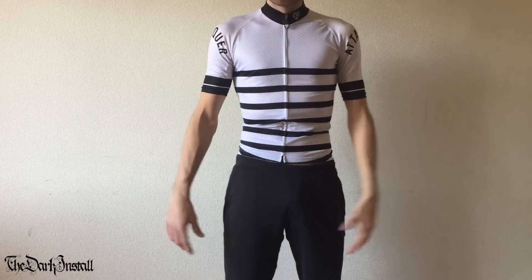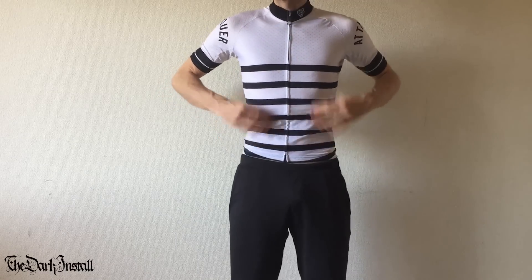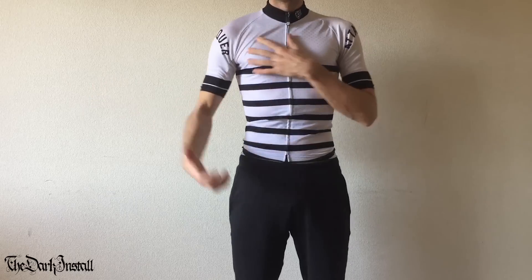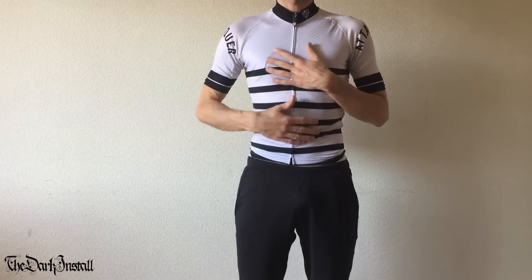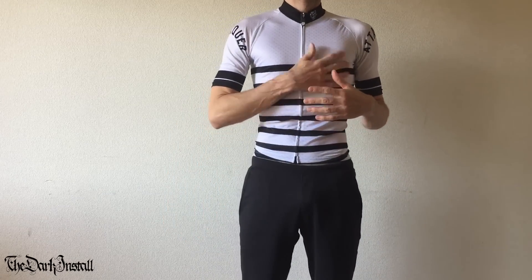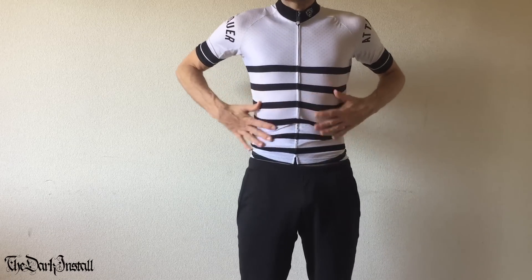This is a small. It's January so you'll excuse me if I'm not completely shredded, but this is a small and it's got some room in it. I unfortunately sit between small and extra small depending on the time of year — either the smalls are a bit too big when I'm super ripped, or the extra small is too tight when I'm chilling out in January and February.